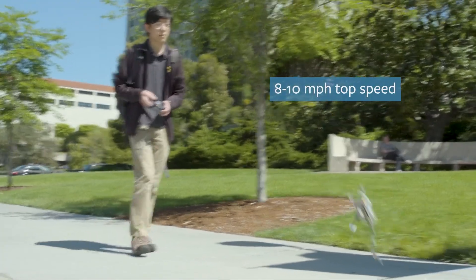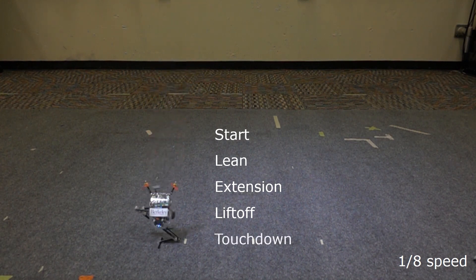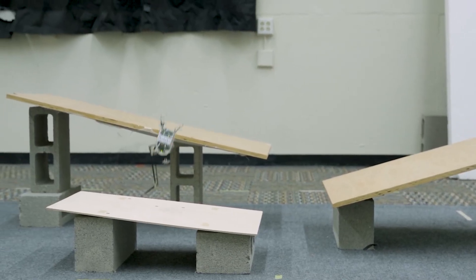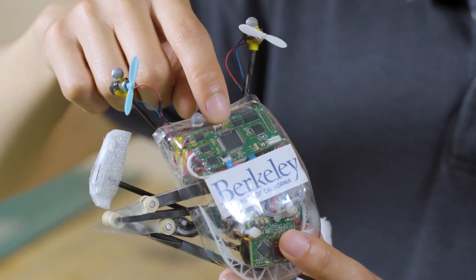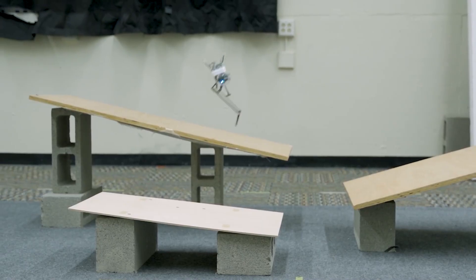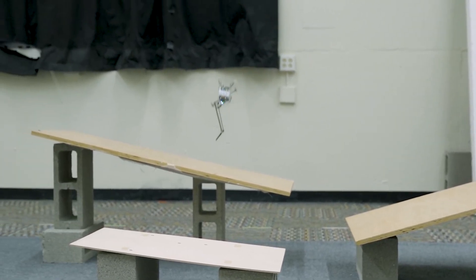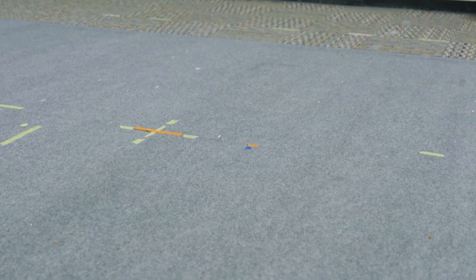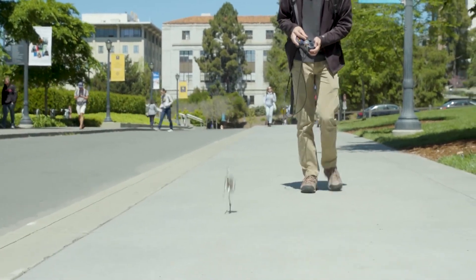The UC Berkeley Biomimetic Millisystems Lab released a video showing off their new and improved jumping robot named Salto. This is a one-leg robot that can do these crazy high jumps and stick the landing in that satisfying and uncanny way that an Olympic gymnast can. It has that big foot that compresses and extends, but to keep it from falling over it also has a pair of drone propellers constantly correcting its balance.